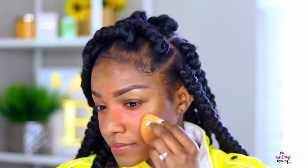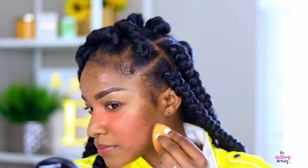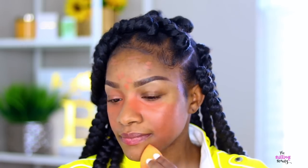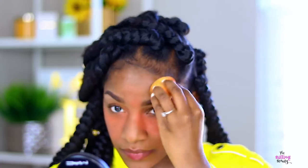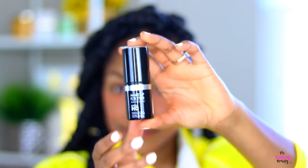In case you guys are wondering, the reason I use an orange concealer is that it cancels out dark spots, especially on brown skin tones. So yeah, that's why I use that concealer, and now I'm going to go in with my foundation.